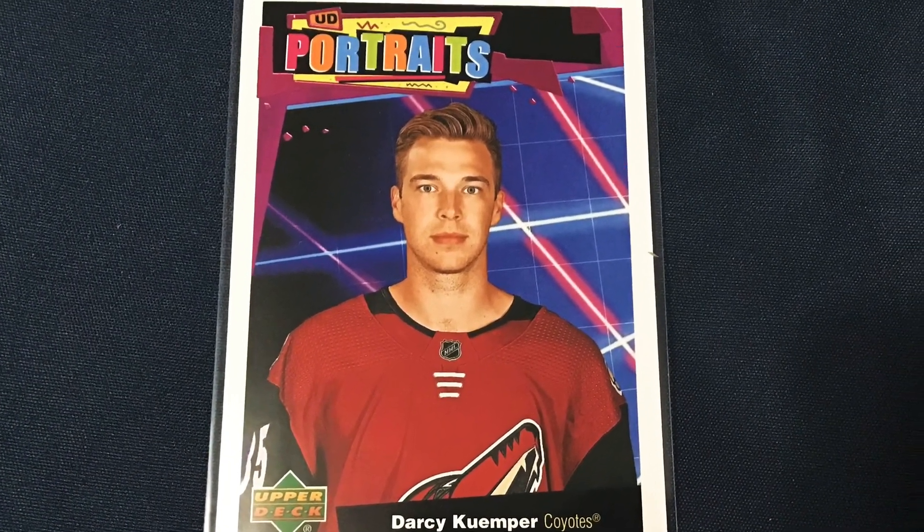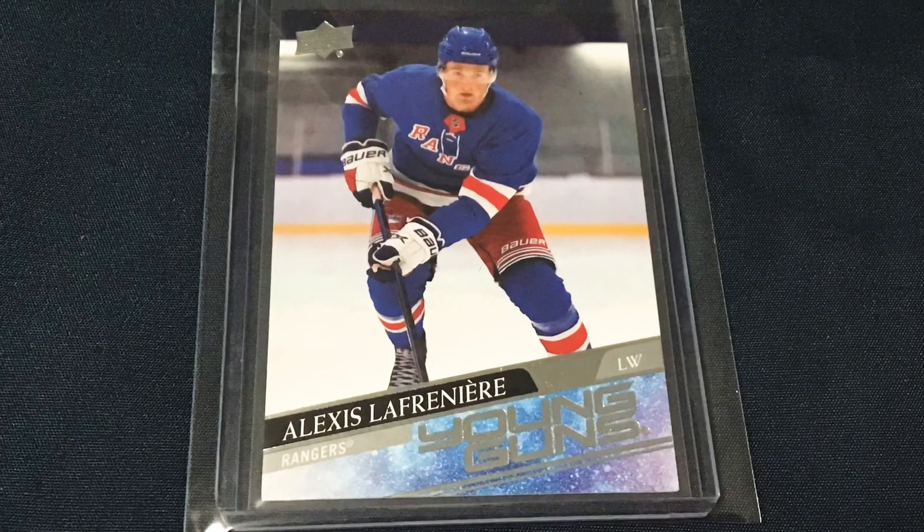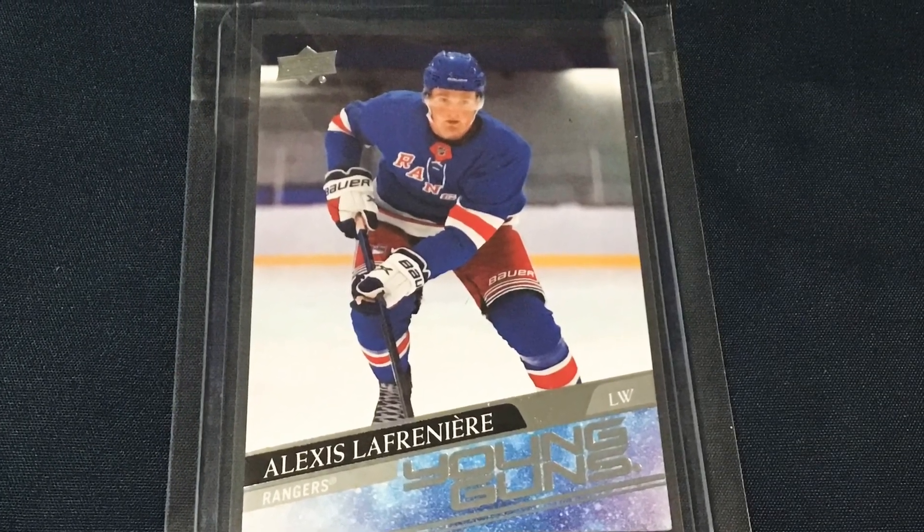Next pack we have a Darcy Kemper — no F there — Kemper UD Portrait. Just a couple packs left. Next — oh! This video is too grainy for you guys to see, but I see an A and an R for Rangers right underneath it. Oh yeah, there we go — Alexis Lafreniere Young Guns! First hobby box, we got him!